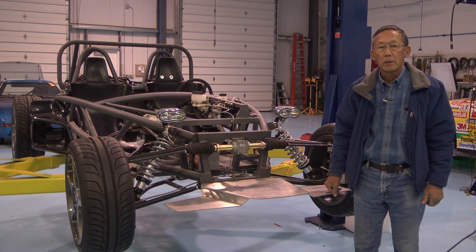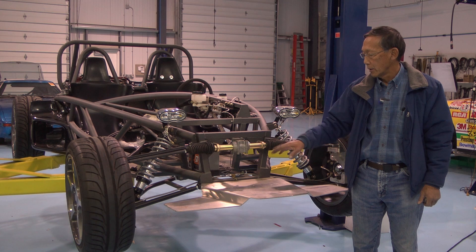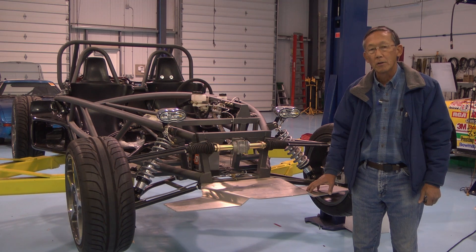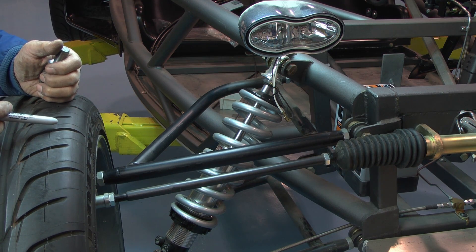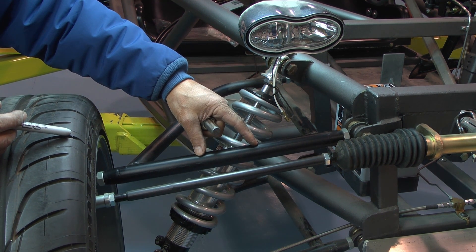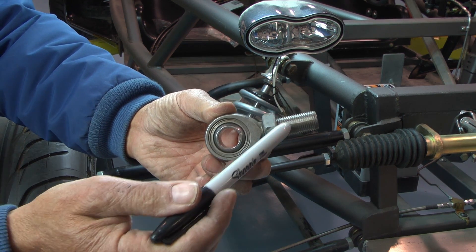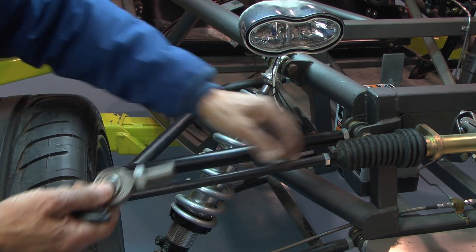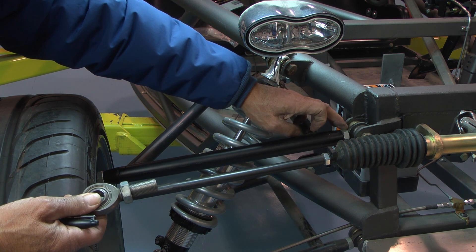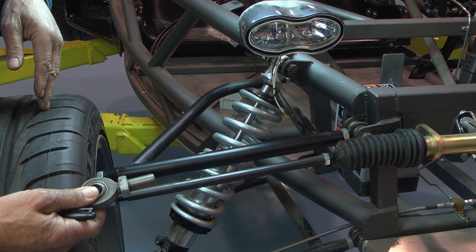The next car is a tube frame kit car with a double A-arm front suspension, and the camber adjustment is quite different from the last car. This suspension has double A-arms — one up top and one below — and they pivot on what are known as heim joints or rod ends. You can see a series of threads that screw into the end of the A-arm, and as you screw the rod end in and out it changes the length of the upper A-arm, which in turn changes the camber angle of the tire.